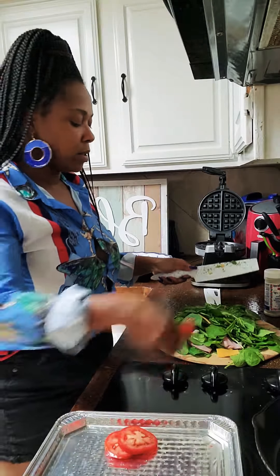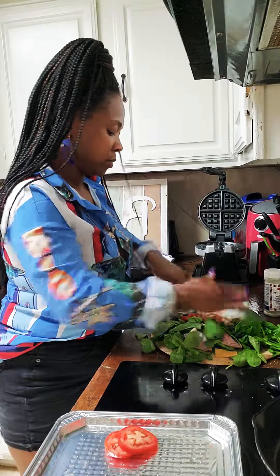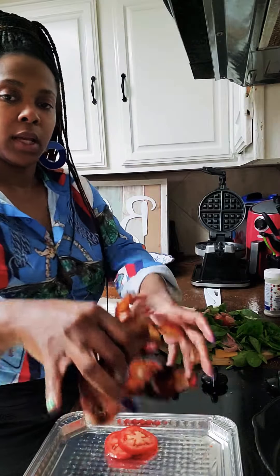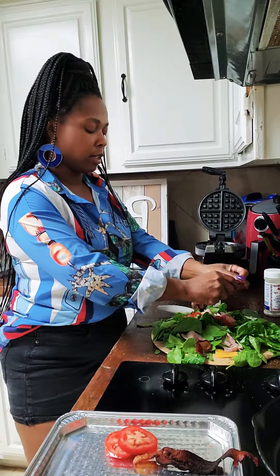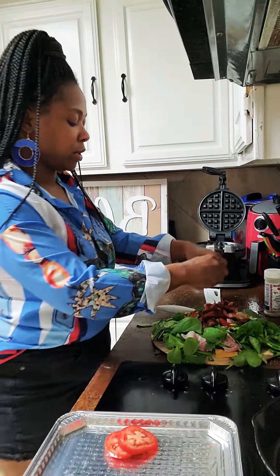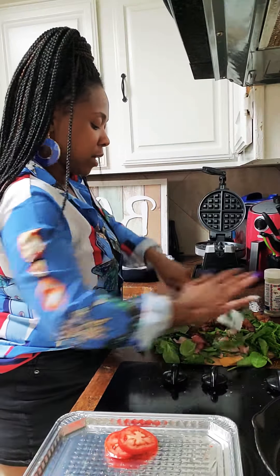Alright, we're gonna put in our tomatoes. We're gonna put in our bacon. We got all this crispy bacon here to make a chopped salad. So good, so yummy. Rough chop. Y'all hear that crunchy bacon?